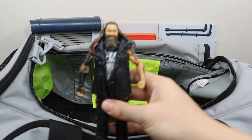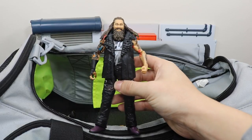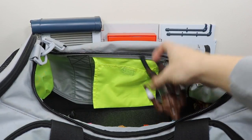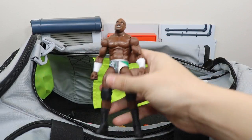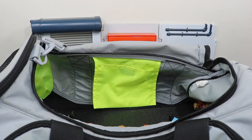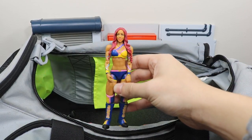We have the brand new Elite 54 Bray Wyatt — I say brand new because I literally got it yesterday. It looks amazing; very happy to finally have that figure. We got the Elite 49 Apollo Crews. Walgreens exclusive Sasha Banks.